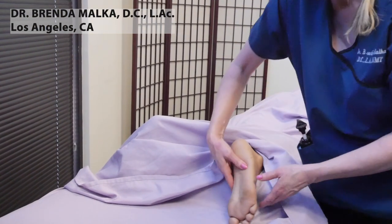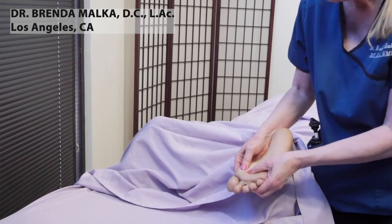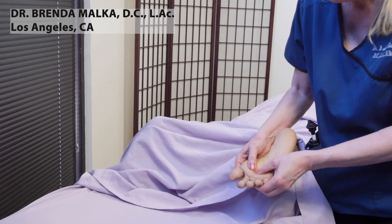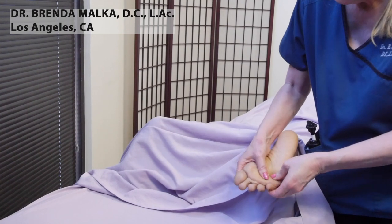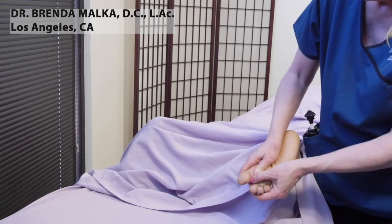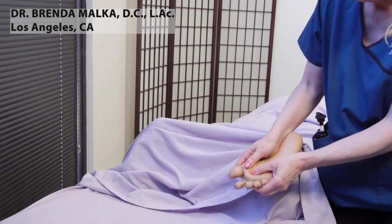And then the other foot — doing the shearing first. The shearing is putting the hands on either side of the foot and isolating this joint, then isolating this joint, then this joint, then this joint. And then massaging in between, just like we did with the hands.